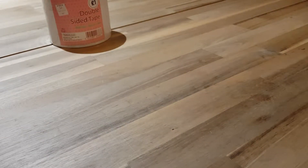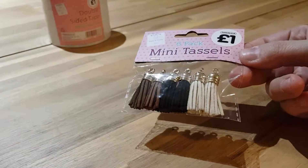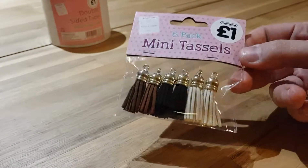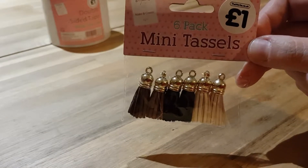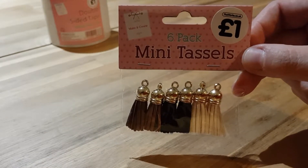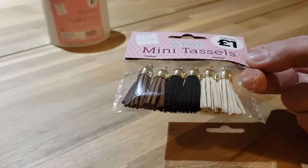The next thing I picked up were some mini tassels, also for a pound. They look super cute, which I can use in my traveller's notebook or my bullet journal. So I thought that was really cool for a pound.